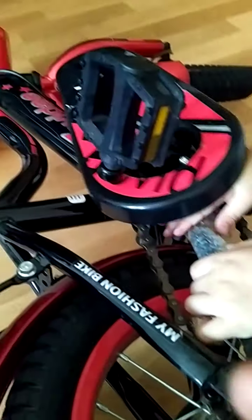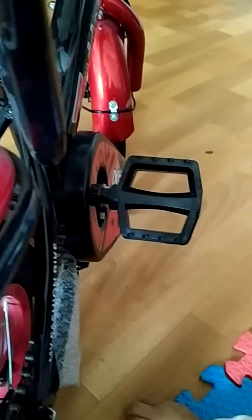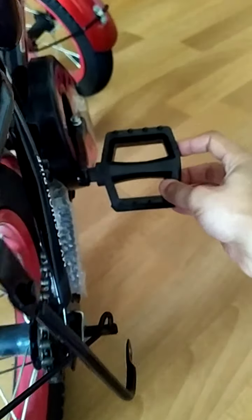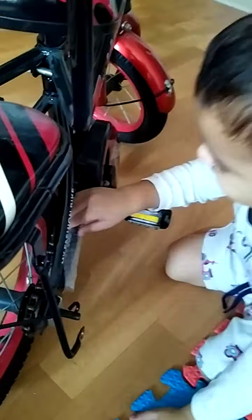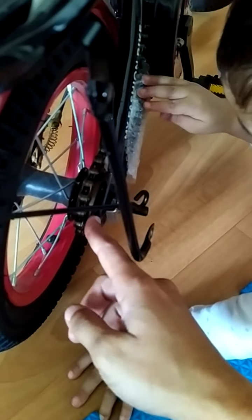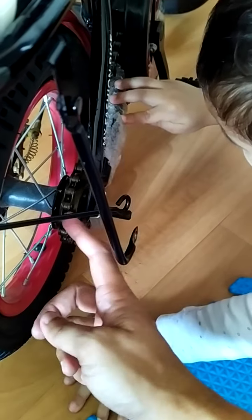Just check it first. See, it's moving, so it's proper. But the problem is after some time it will again break loose. So what we'll do is we'll put some grease on the lower part of this chain.